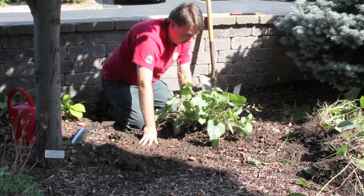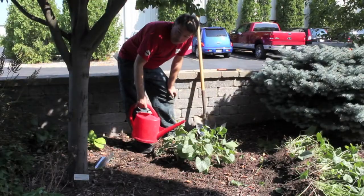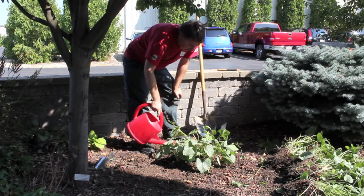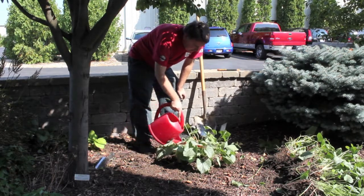And in spring, this will recover and then look like a full plant again. Always make sure to water in the newly planted perennials so that the roots can adapt to being cut up, and also just to make sure the soil doesn't have any big air pockets in it.